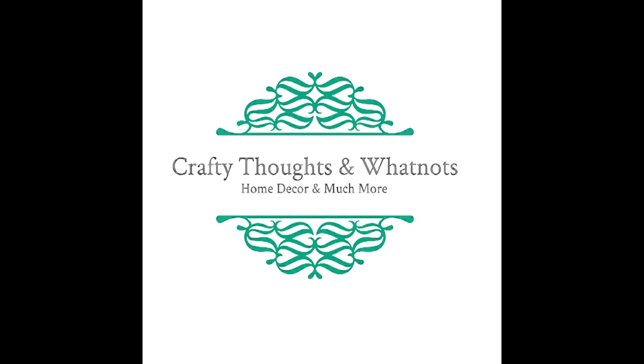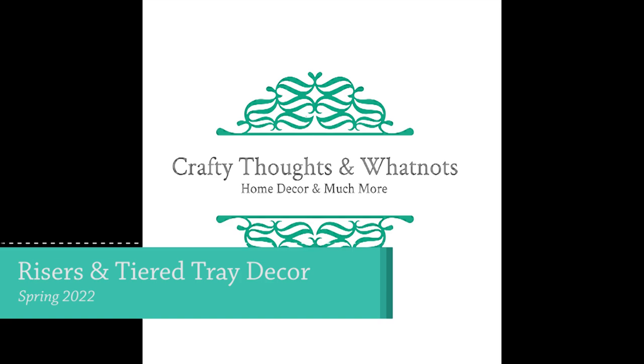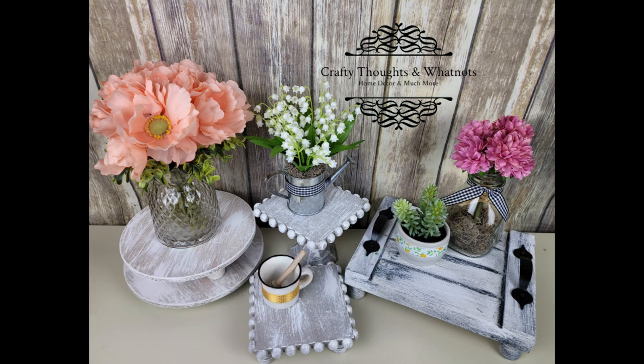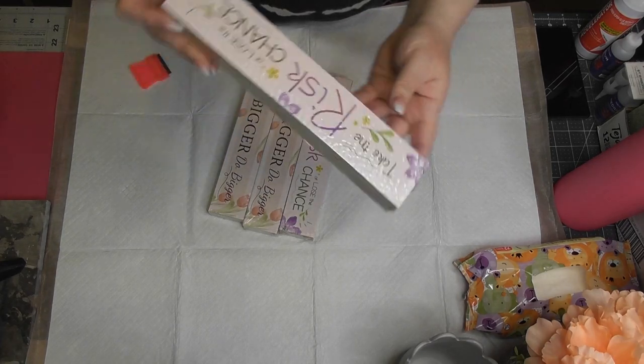Hey guys, it's Whitney, welcome or welcome back to my channel. It's really great to be back, I missed you guys so much. For this first video I've got some risers and about five little decor items for tiered trays and I'm really excited to show them, so let's jump in.